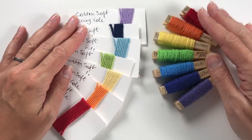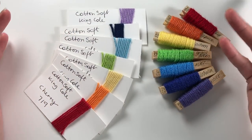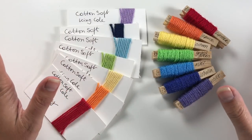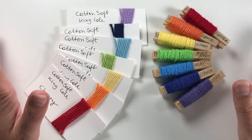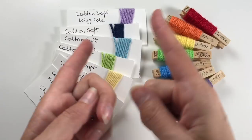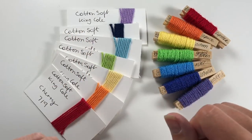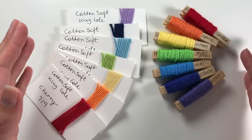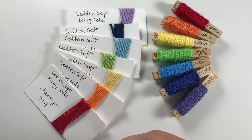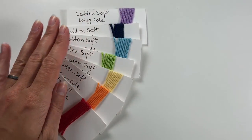Hi everyone, it's Anja here. I'm back with another video for Ophelia Talks, and today I'm going to tell you all about my rainbow colors. When I saw this picture of the rainbow colors I thought I'd do a whole month's projects with rainbow colors. I found it quite hard to find them all, so I thought if I do a video on the colors, all the next videos will reference back to this. I have a cotton set and an acrylic set, so let's talk about the cotton one first.